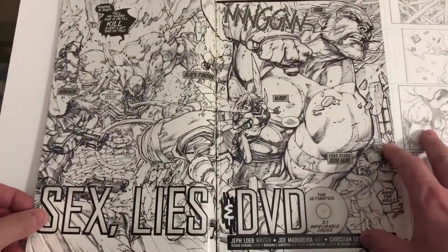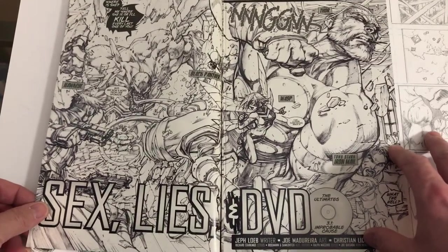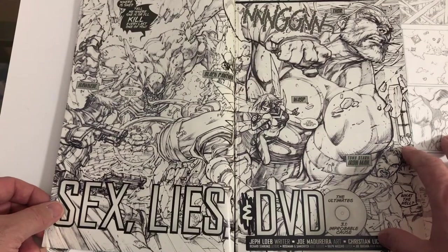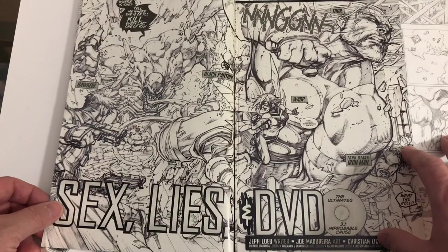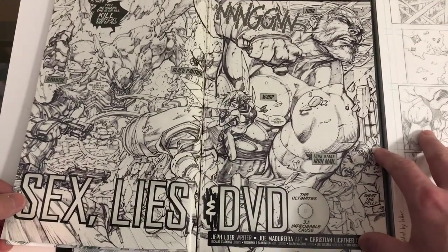You take one page and it's just everyone sitting around watching this — although I don't know why everyone's watching a sex tape together, that's kind of odd — and then you have this glorious action scene, a double page spread of Thor being blasted through the wall by Venom. It's really cool, the contrast there with Wasp.